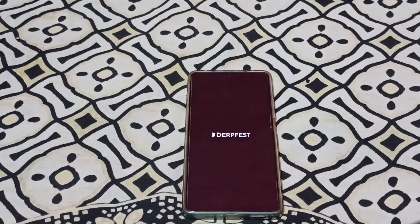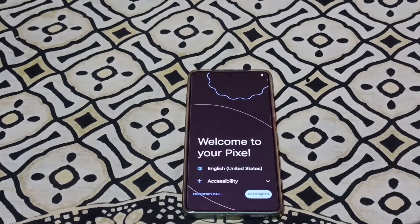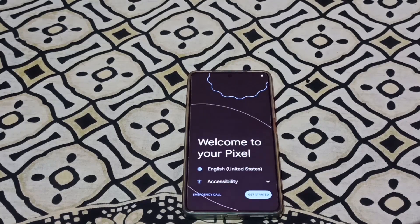You can see that DerpFest OS is booting here. The device has booted. It says welcome to your Pixel, so let's go and complete the setup process.